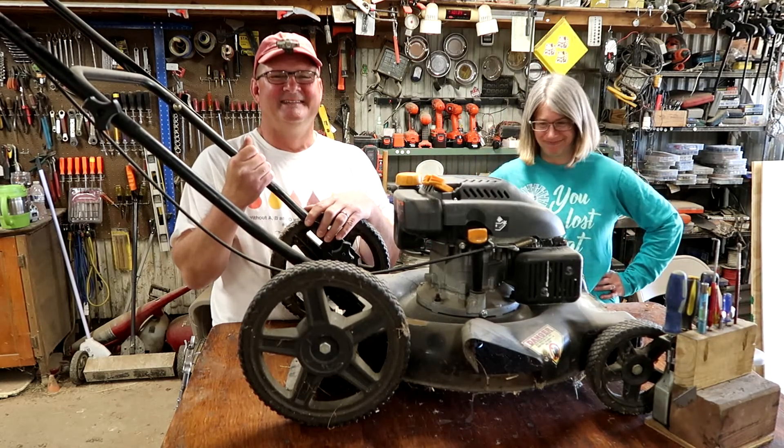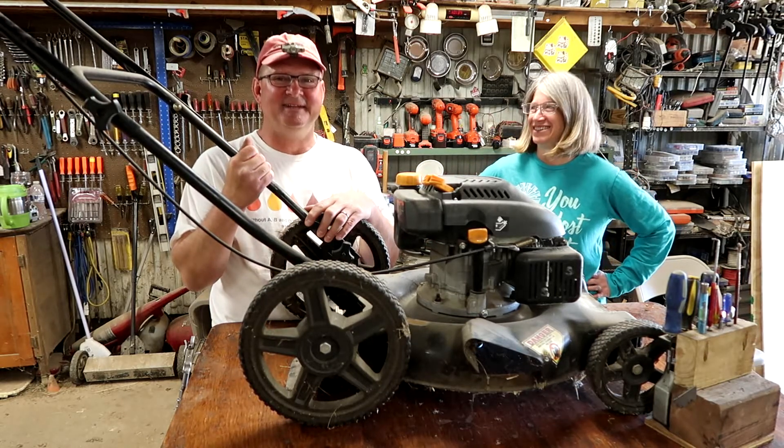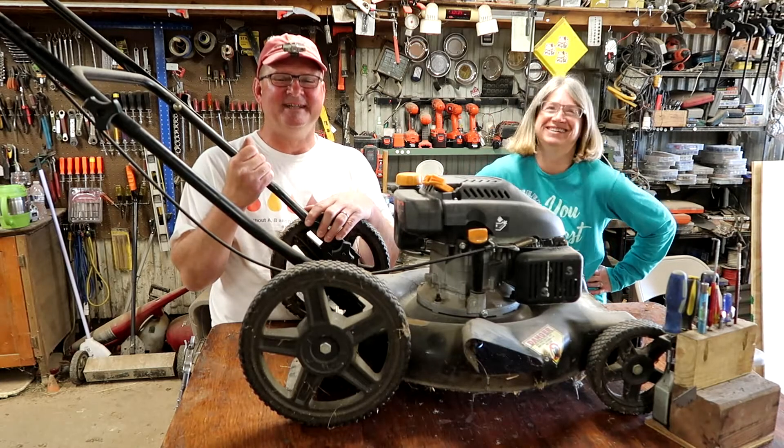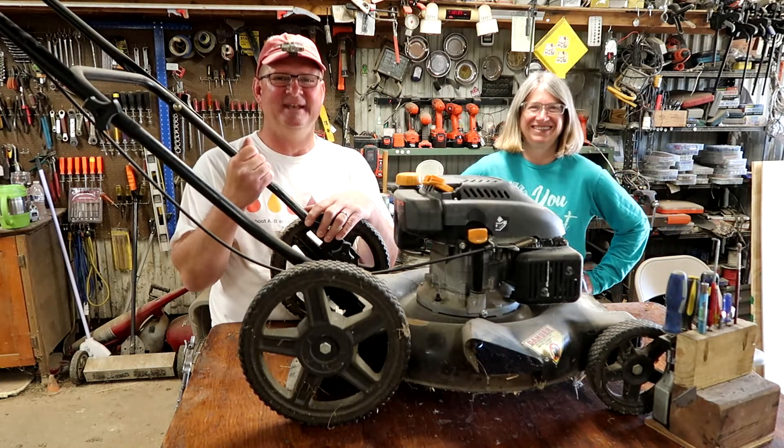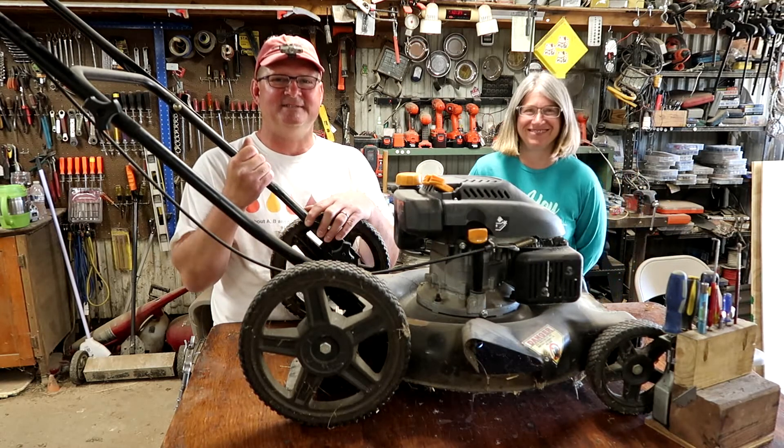Absolutely none. So I usually tell you, hey if I can do it, you can do it. But in this case, I'm gonna tell Vicki how to do it and then she's gonna do it. It's gonna prove to you that whether you know much about lawnmower engines or not, you can do this. Okay, let's get started.